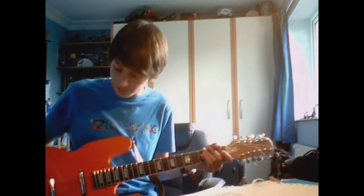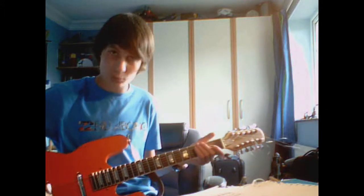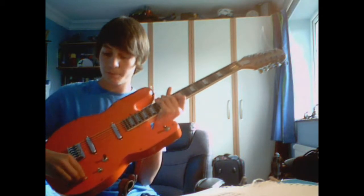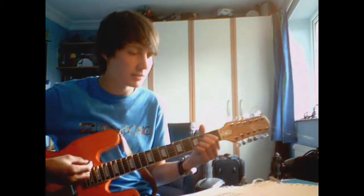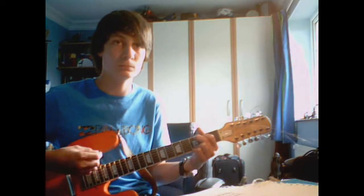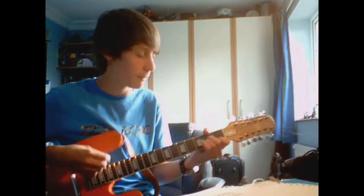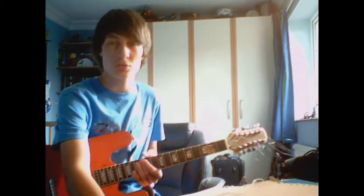It's got that nice jangly 12-string sound, but I can also make it a nice warm sound if I change the pickups. Using the neck pickup and scooping back on the tone gives it a nice warm sound, which is nicer I think personally. So that's a lot warmer sound, which is cool.